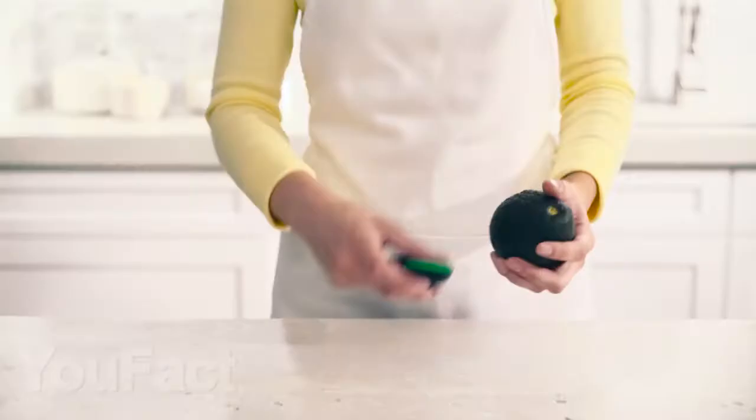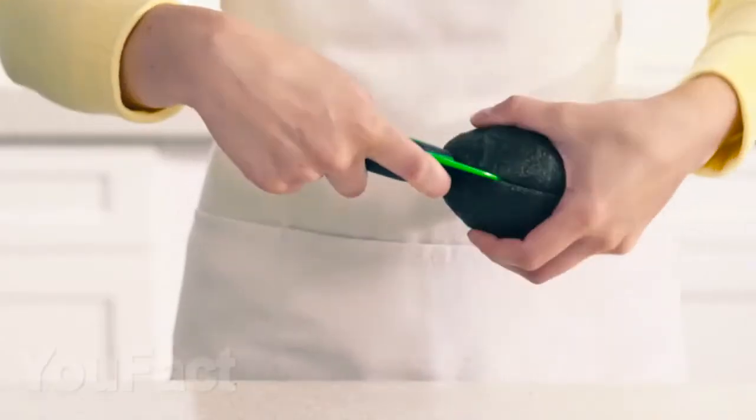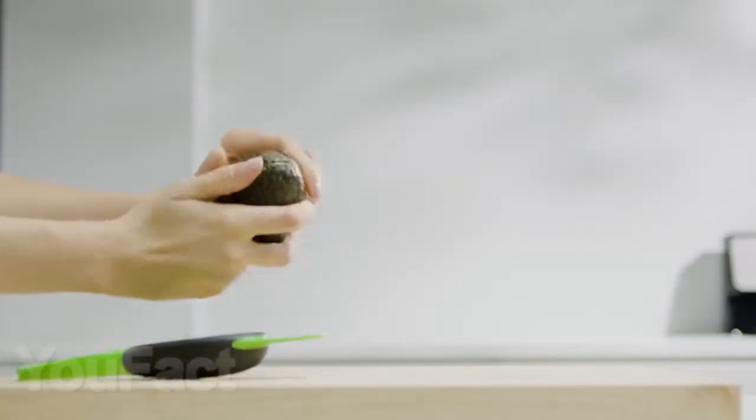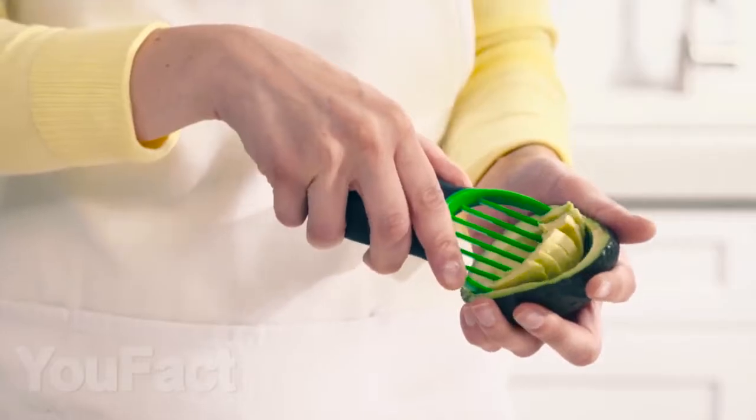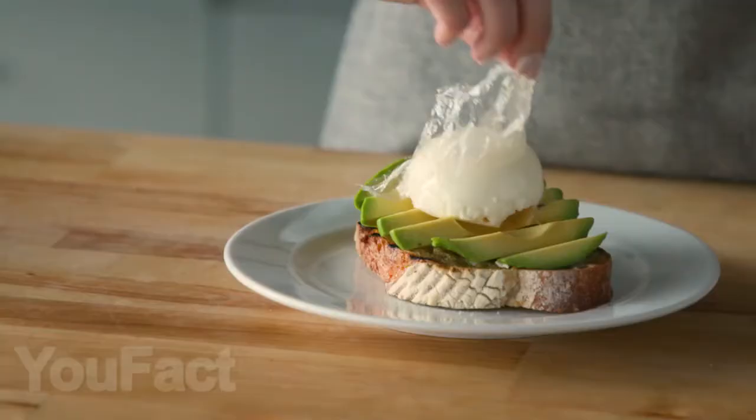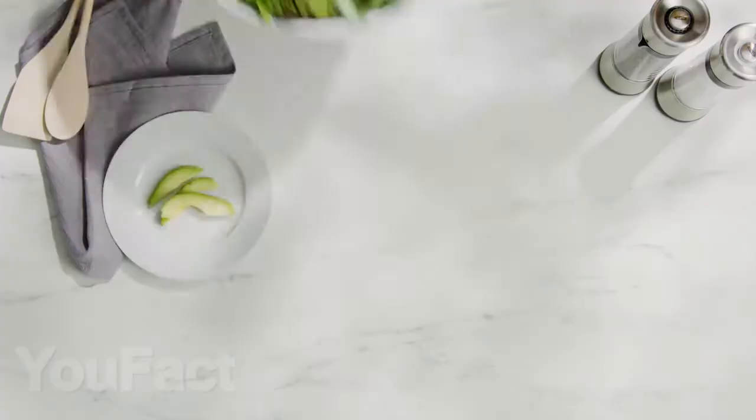The next useful item to help you peel fruits is this three-in-one avocado slicer. With it, you can cut the avocado, hook and pull out the core, and immediately cut the fruit pulp into small slices. I think this gadget is an indispensable thing for avocado lovers. Don't you think so?